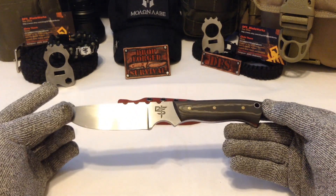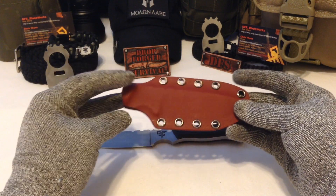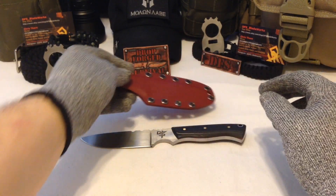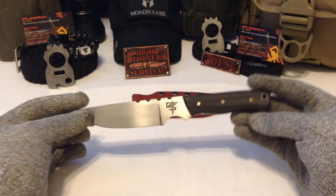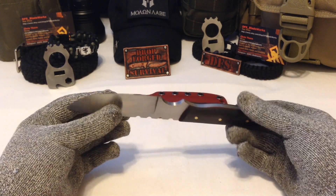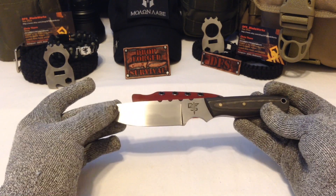The Kydex sheath fits really well — it's designed for a mini tech lock. I don't have one on there at this time because this is an advertisement piece for my business, but this will end up being my EDC blade. I also have a new design coming out — it's going to be a little bit longer and it's going to be called the DFS Tanto.